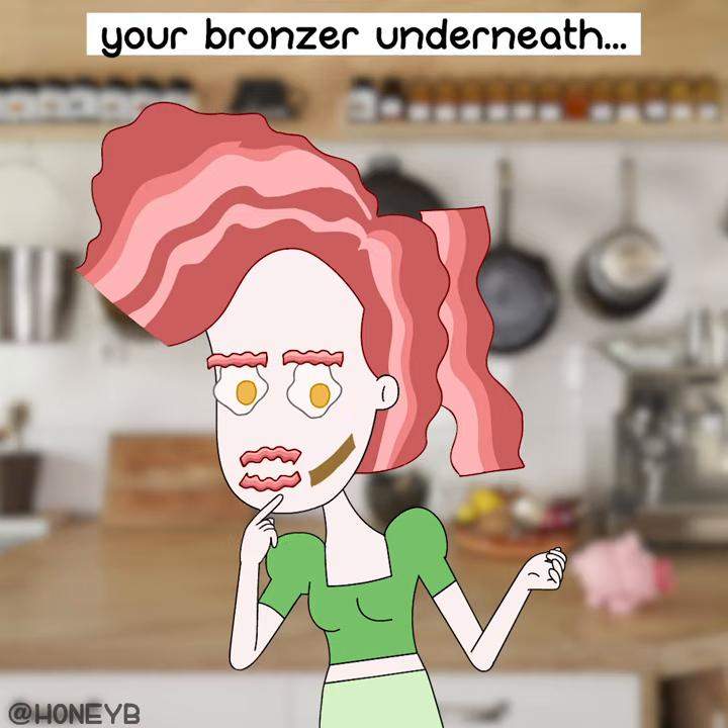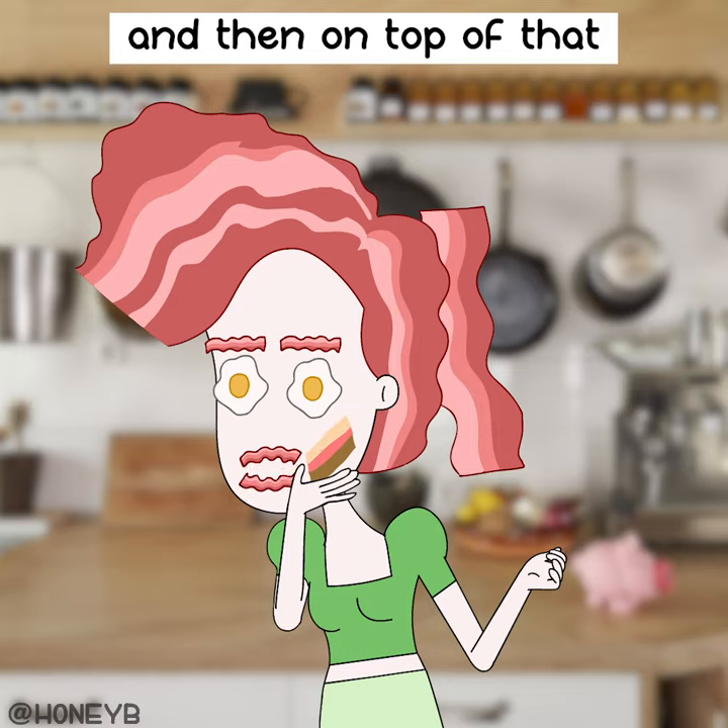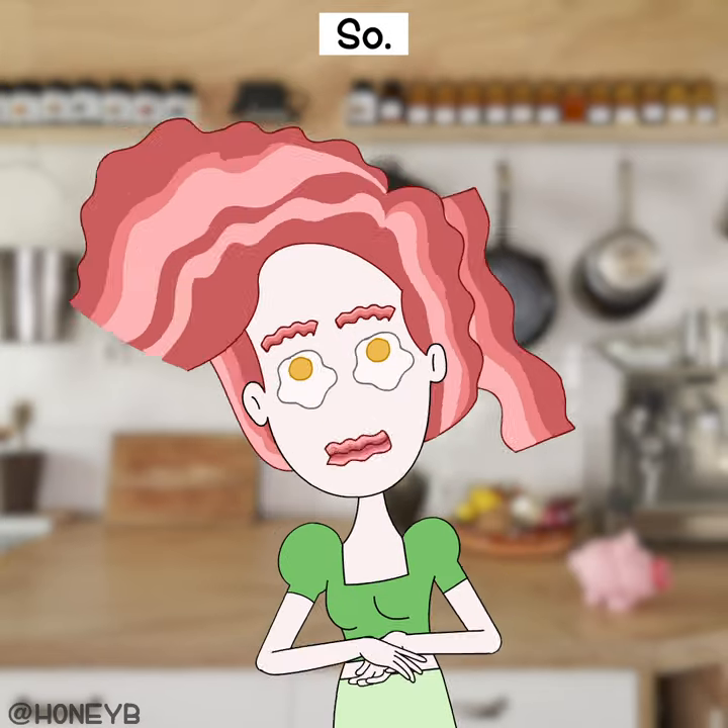You should do your bronzer underneath as your fat layer, and on top is your blush, and then on top of that is your highlight. So now you know.